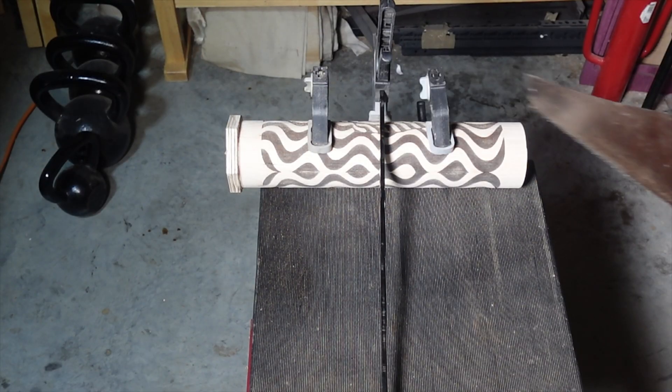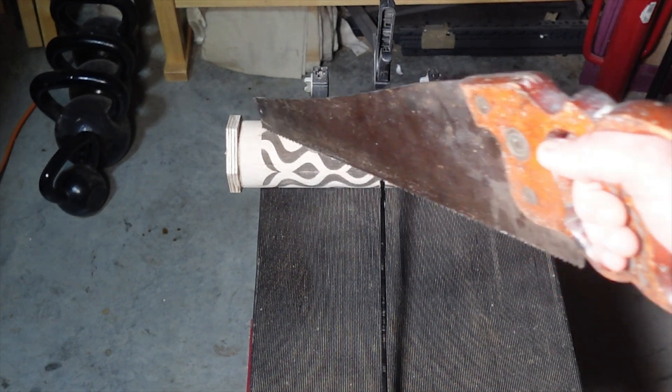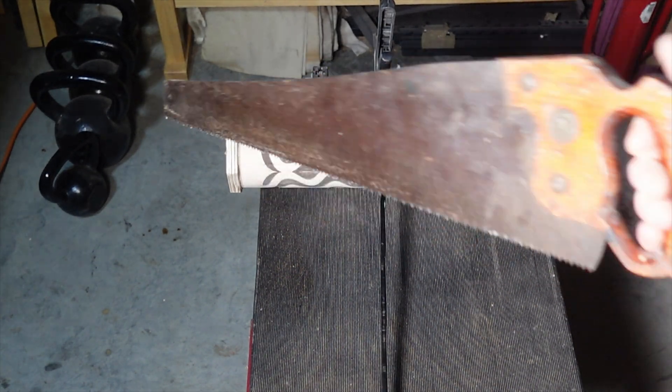When I cut this piece off with the table saw, it made this side uneven, so that made it an unsafe cut. So we're going to go back in time and use this hand saw to cut the other piece off.